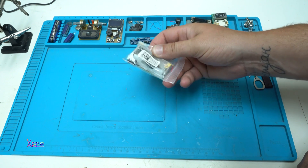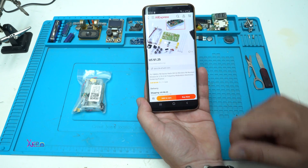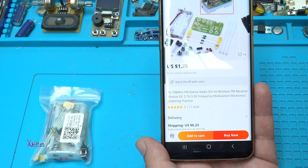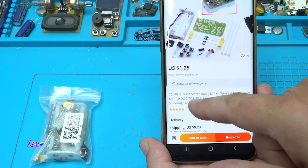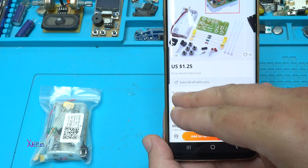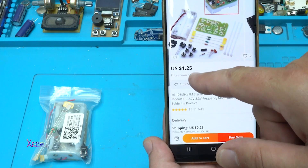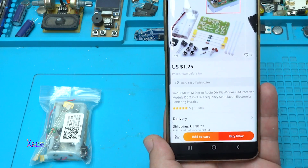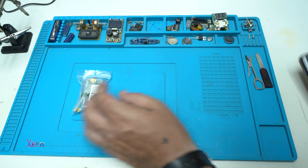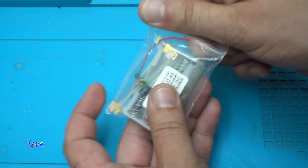What we have here is today's project — an FM stereo radio DIY kit, a wireless FM receiver model that works from 2.7 volts up to 3.3 volts. It can receive frequencies from 76 up to 108 megahertz. It costs $1.25 plus shipping, and it's great — I got it from AliExpress.